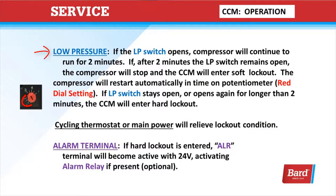Low pressure: if the low-pressure switch opens, the compressor will continue to run for two minutes. If after two minutes the low-pressure switch remains open, the compressor will stop and the CCM will enter a soft lockout. The compressor will restart automatically in the time on the red dial setting. If the low-pressure switch stays open or opens again for longer than two minutes, the compressor control module will enter a hard lockout.